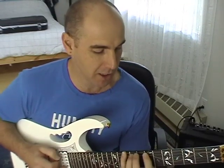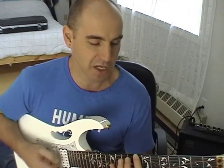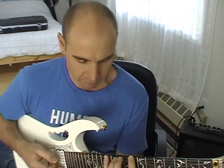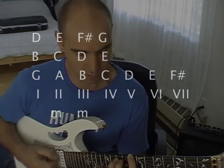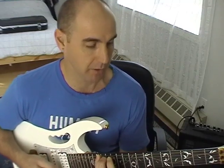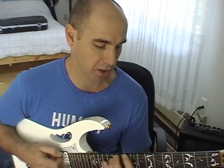So far we have G, B, and D (G major); A, C, and E (A minor); B, D, and F sharp (B minor). Our fourth note in the key of G is C. We build a chord off the C note — go to the third note up in the key of G, which is E, and the fifth will be G. So C, E, and G — it's a major chord because there are two whole steps between root and third, with a perfect fifth. That is a C major chord.